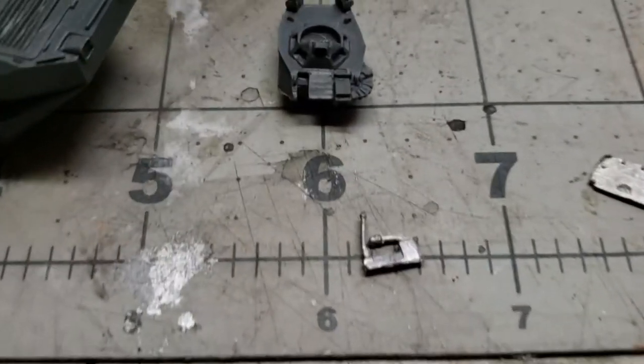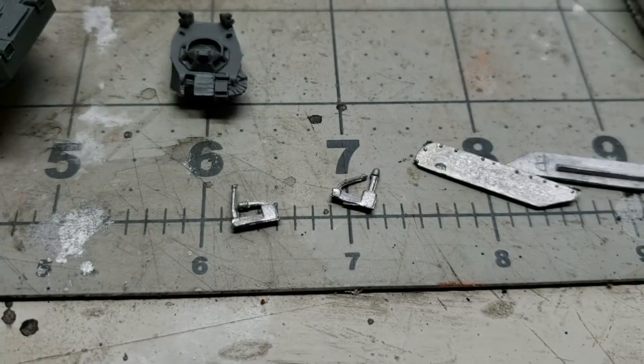Here we have the 50 cal and the Mark 19. Looks like the Mark 19 is bent there, and on this one the 50 is bent. Little fiddly bits, but really easy to bend back.